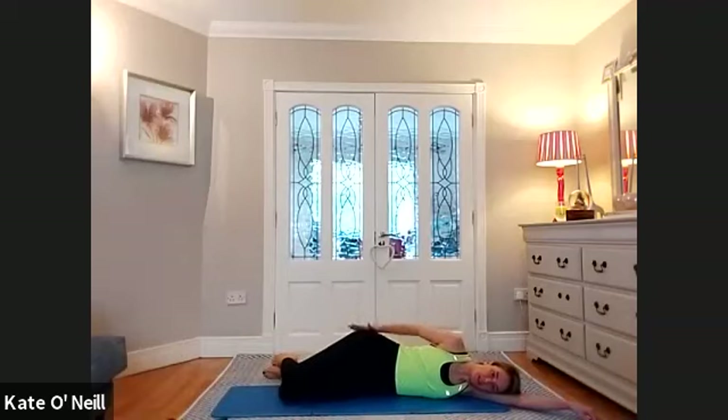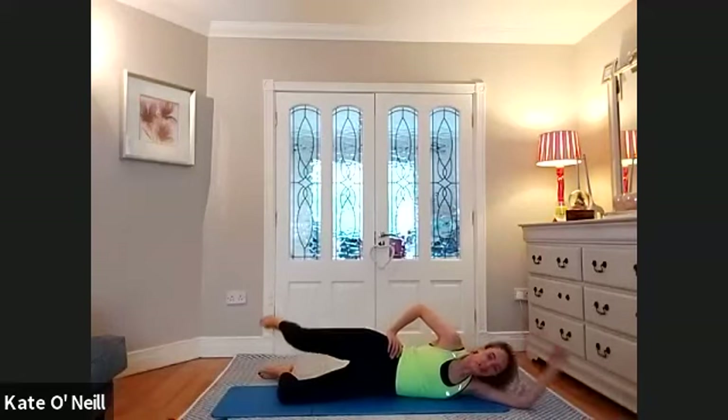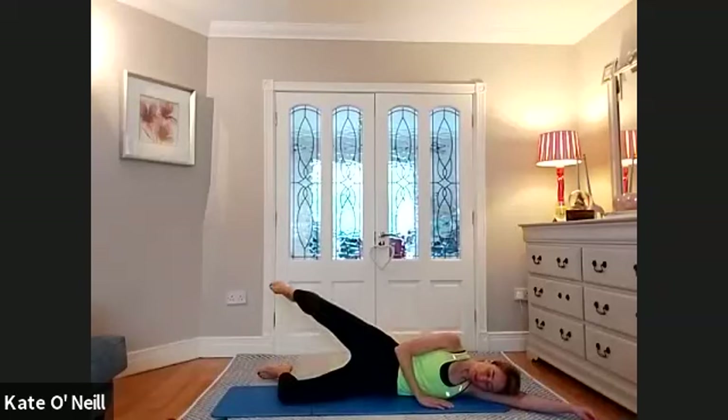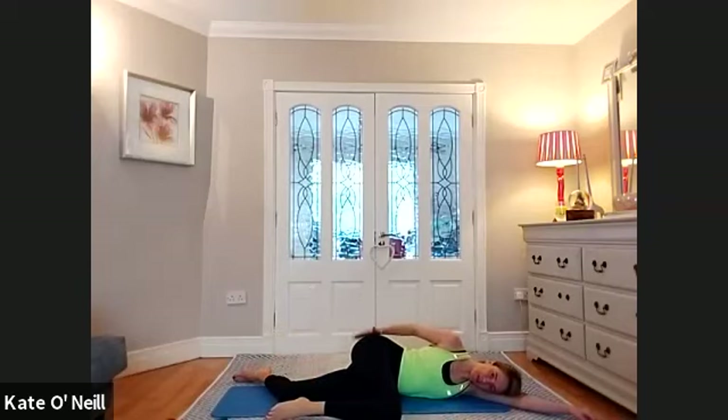Just bend both knees and rest that top leg down. From there, just elevate that top leg and lower and lift it. We're doing a few more of these. We're halfway. Nine, eight, seven, six, five, four, three, last one. Drop the leg down in front and give yourself a little tap. Coming onto your back again before we do the other side.